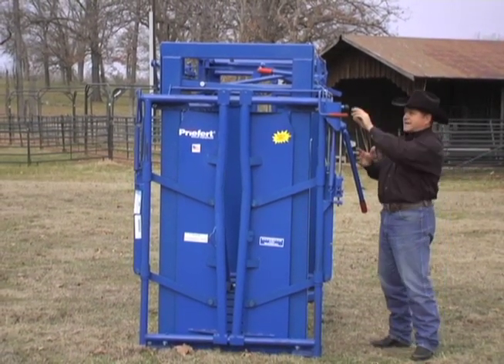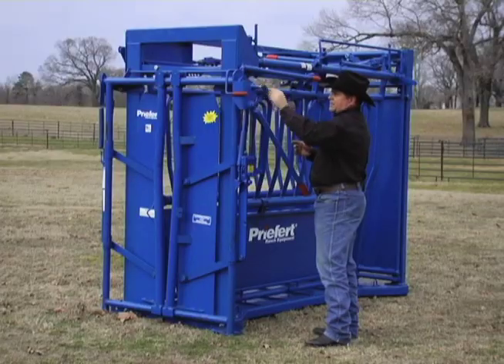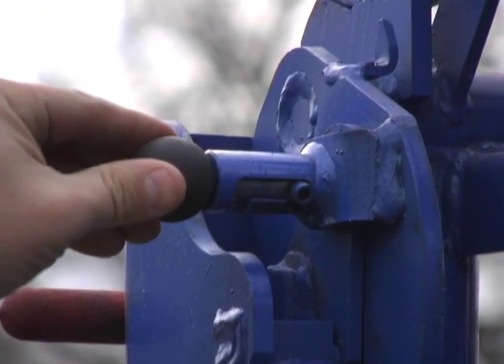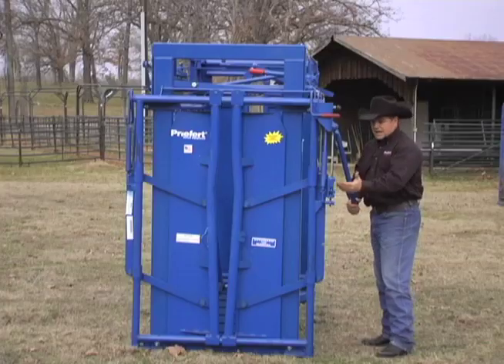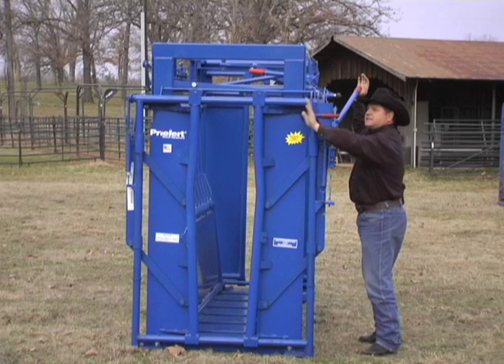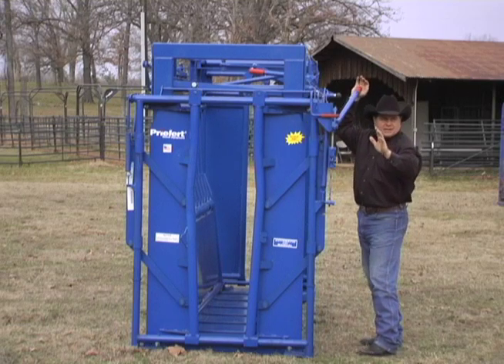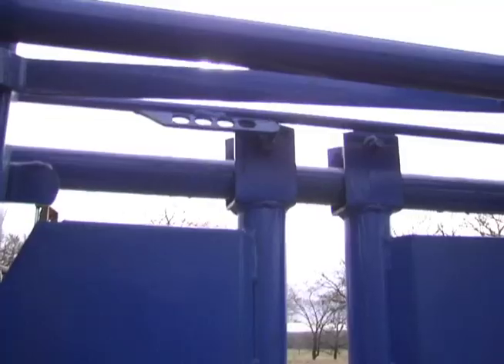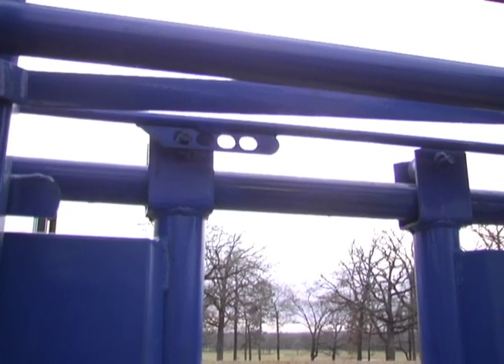Now what Bill's done is he's added this slide lock system right here. If I want to engage the head gate, all I have to do is literally press the slide lock and turn it. Now I've engaged the spring. I raise it up, and instead of having to slide the automatic back and forth, I simply set it. I pick one of four settings and then I'm done.